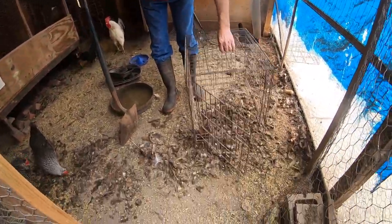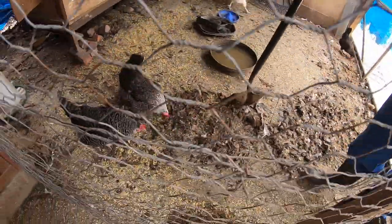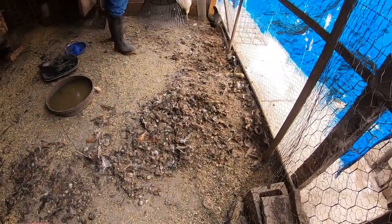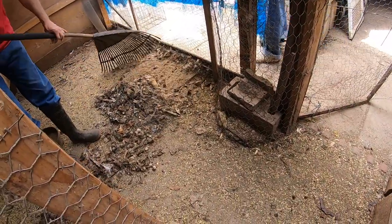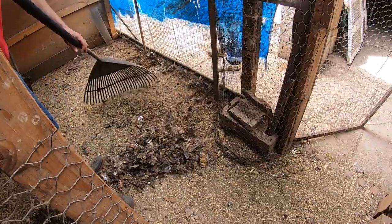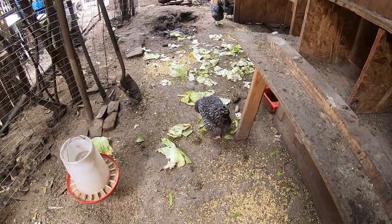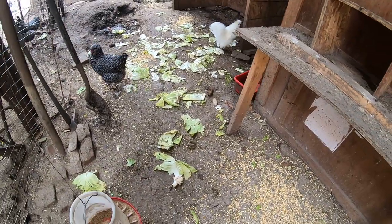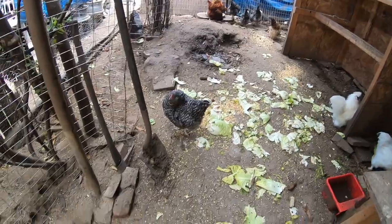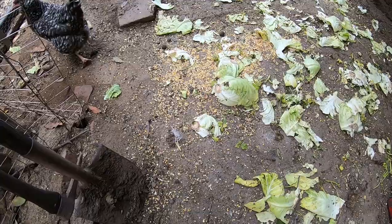Yeah, chicken fertilizer — we're gonna use it for gardening. We can use it for gardening. Put it over here and mix it with the soil. Hello guys, are you happy? Oh, this one's stuck here.